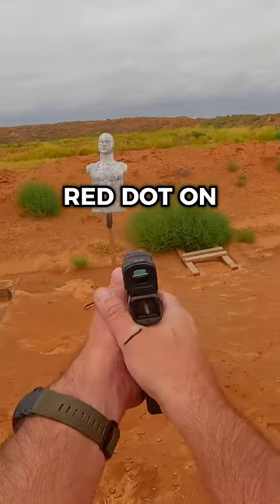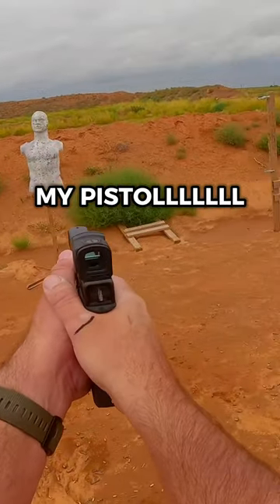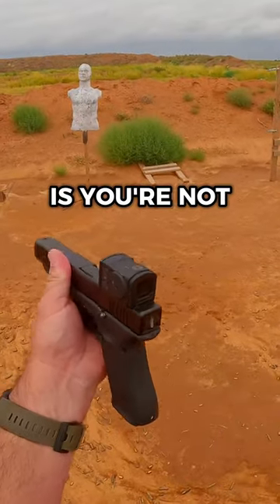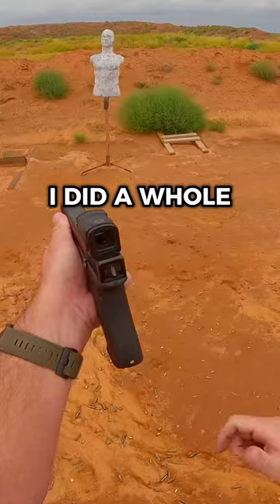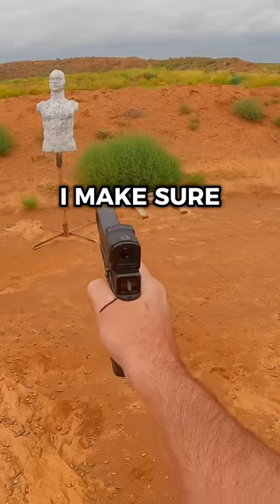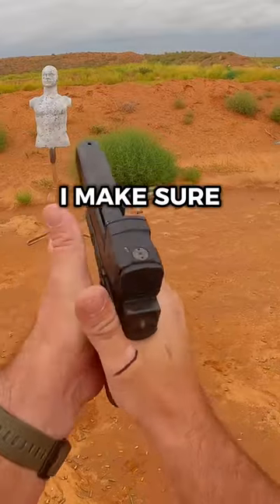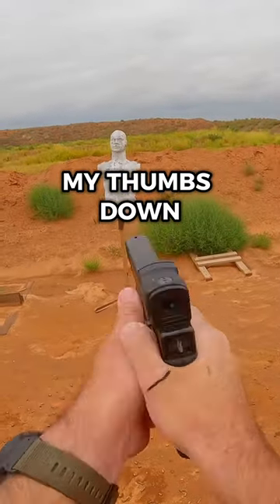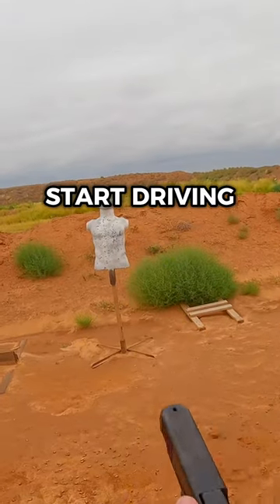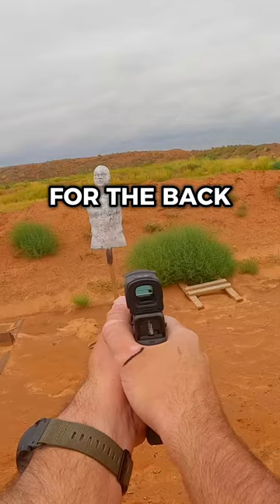I can't find the red dot on my pistol! Why can't you find the red dot? First reason is you're not holding the pistol correctly. I did a whole other video on it, but with the line on here, I make sure that I hold my pistol correctly. I make sure that I drive my thumbs down. Now look at me — see the back of the pistol. Start driving for the back of the pistol.